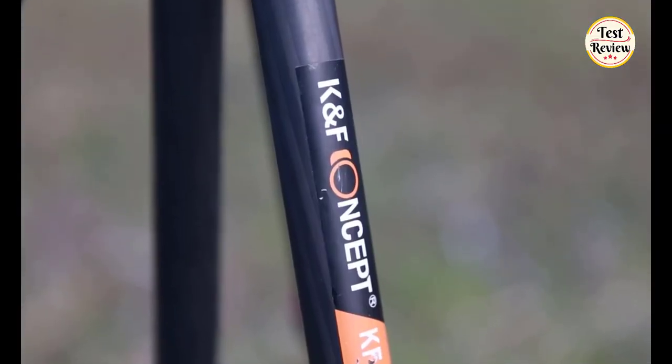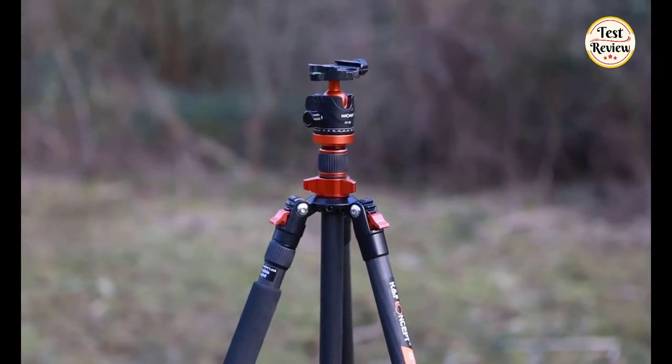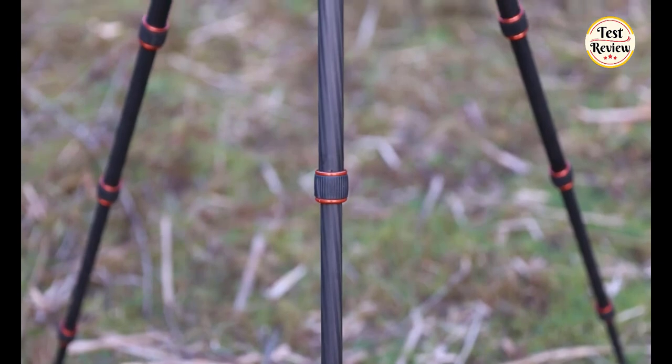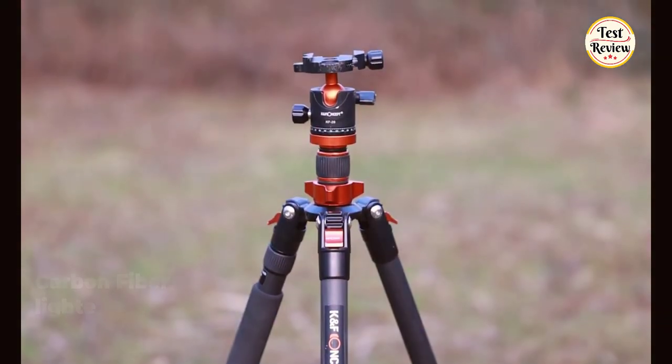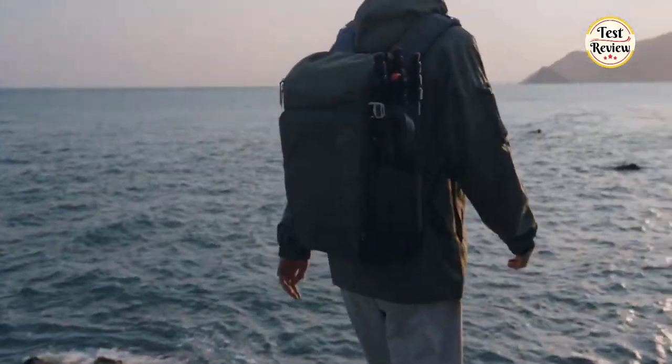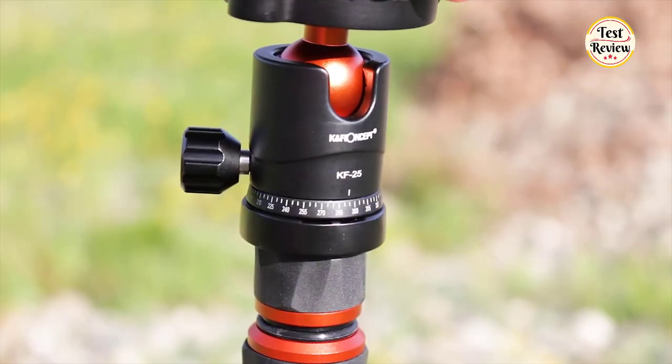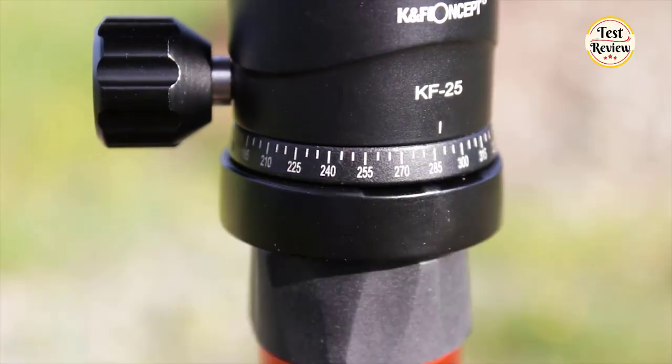Number 1: The K&F Concept 64-Inch Carbon Fiber Camera Tripod. This is a lightweight, reliable tripod which is quite affordable, made of carbon fiber. It weighs only 1.14 kilograms, which is perfect for travel photographers. It can be rotated to any angle you want, which improves the range of camera activity during panning.